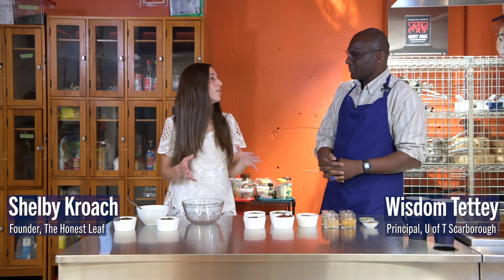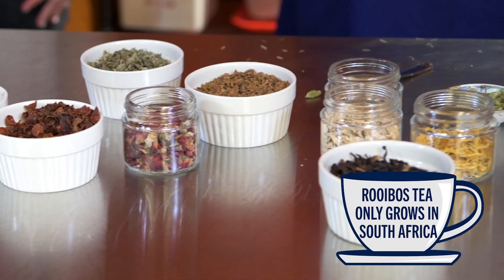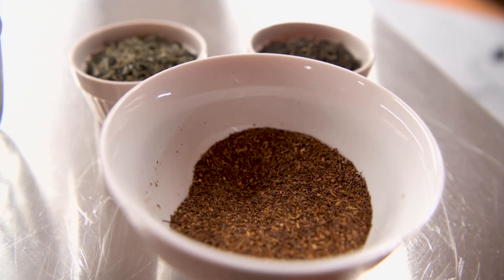So when we're starting to blend tea, we have to figure out what tea we want to choose, and you've chosen Rooibos tea. My connection to Rooibos goes back to my first visit to South Africa — I just loved it and I brought packets of it back home.